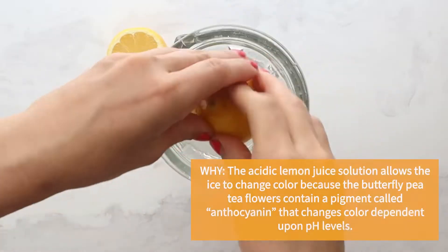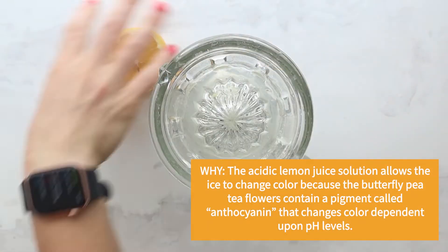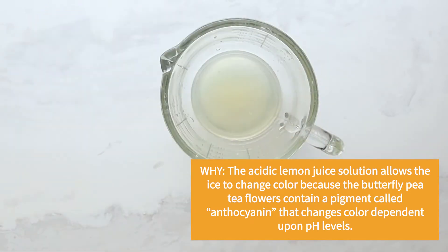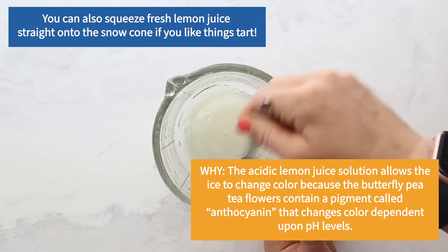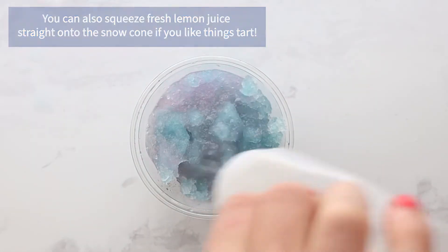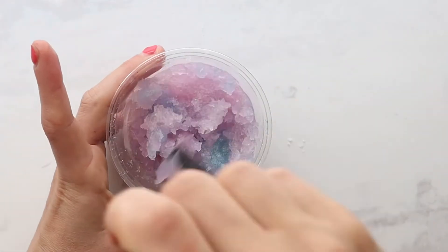Meanwhile, juice 1 lemon — about 1.5 to 2 ounces total. We highly recommend using fresh; it'll taste so much better — with 1 to 2 teaspoons of white sugar. It's up to you how sweet you want it. Pour the lemon juice onto the ice right before serving and see the color change right before your eyes.